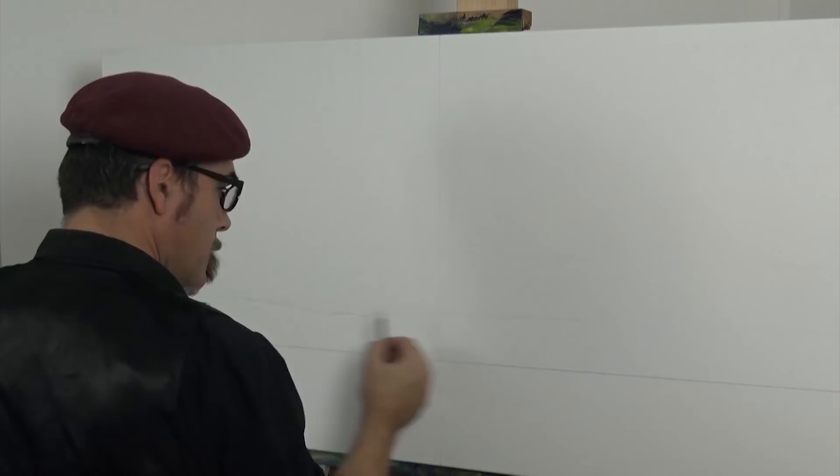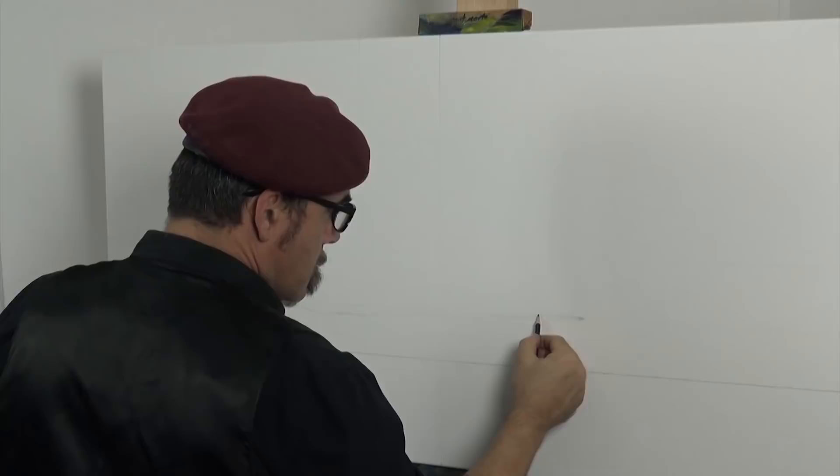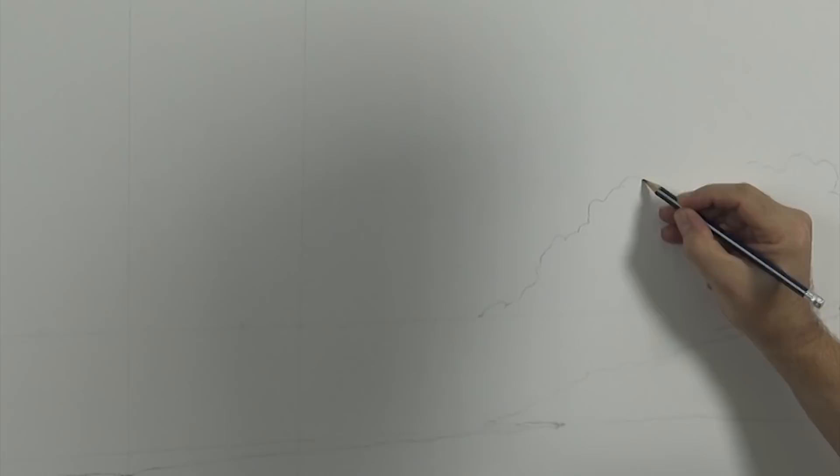The most important element is the horizon line. This lies approximately two thirds of the way down the canvas. When this is being laid in, don't make the line work too dark, or it may be visible in areas after the paint is added.